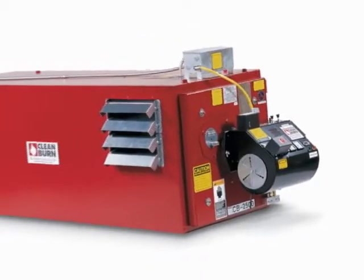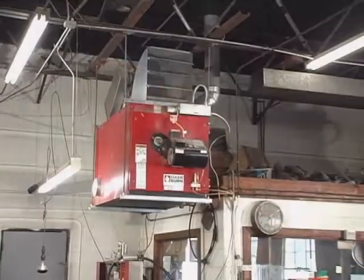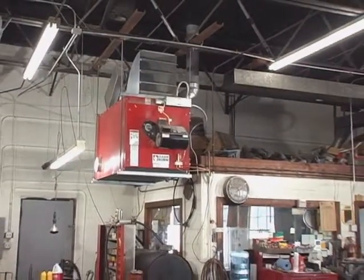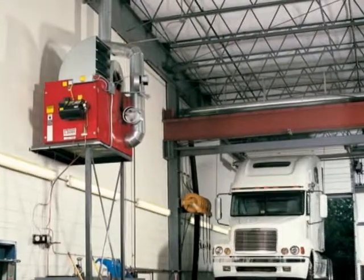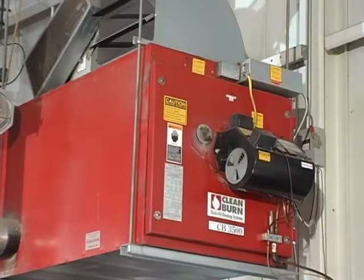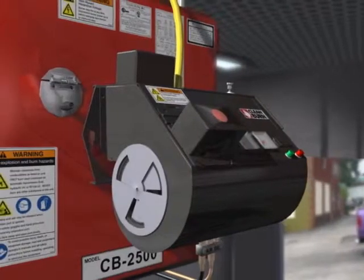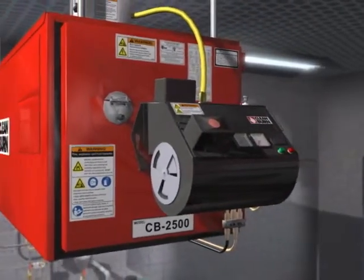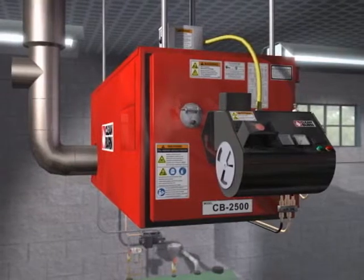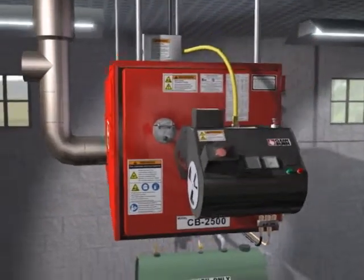Clean Burn's Multi-Oil Heating Systems lets you safely and economically burn used oil generated on site. It provides free heat, dramatically reducing or eliminating your heating costs while removing your used oil liability and disposal costs. Every Clean Burn furnace is designed exclusively to burn used oil and burn it efficiently, safely and reliably. From the advanced design of the burner and heat exchanger to the expert installation and service provided by your distributor, Clean Burn is the number one seller and your best choice in used oil heating and recycling.